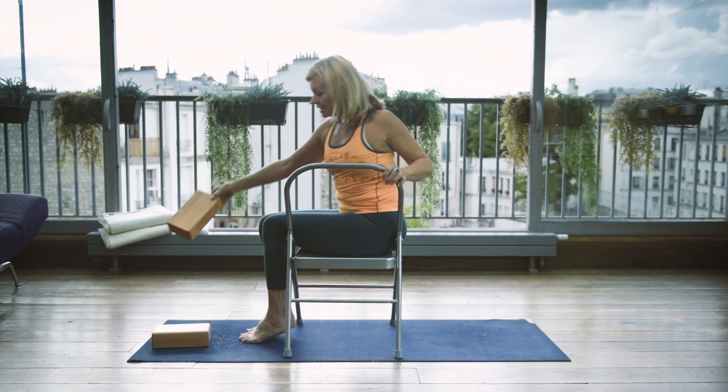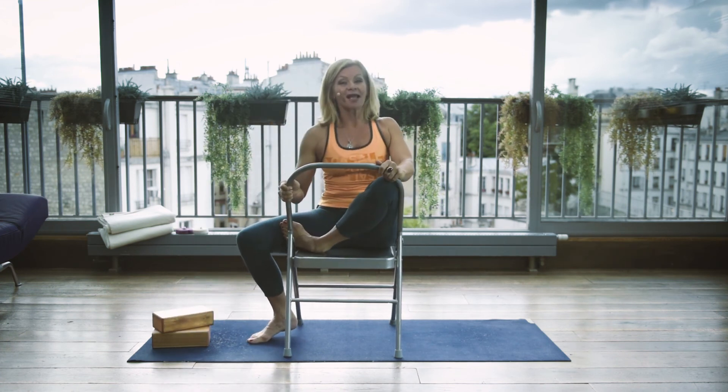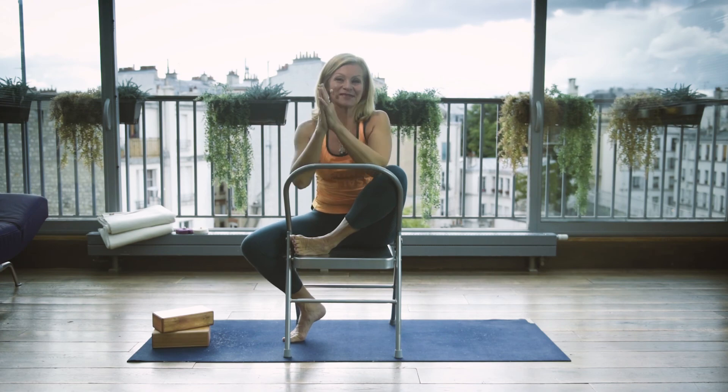And there you have it. Release the brick and come back. I hope you found this helpful. Until we see you next time, take care of one another. Namaste.